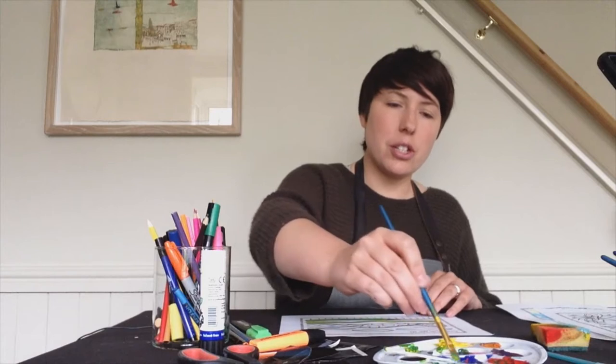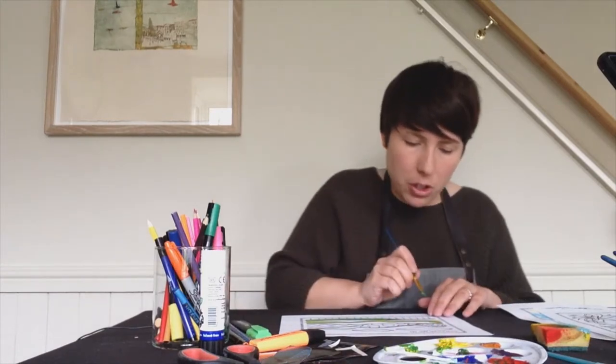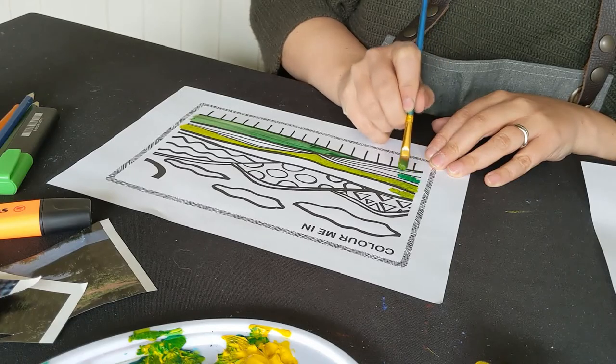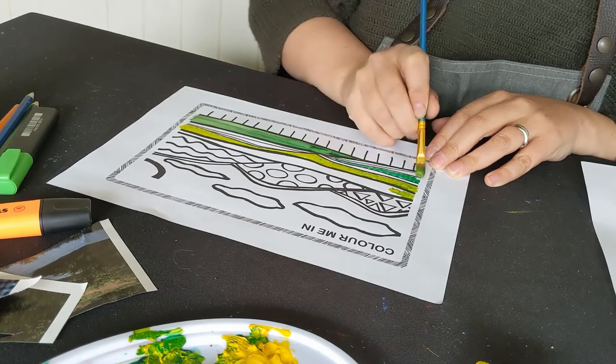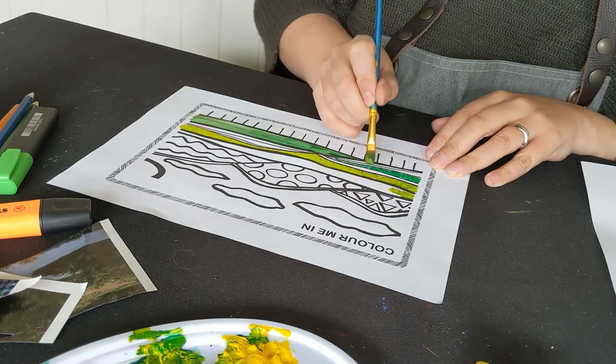Another way to use paint is to use thicker paint. I'm going to use quite thick paint here and do quite clear streaks of paint on this section — smaller streaks going in a different direction, the opposite direction to the way the paint's flowing.